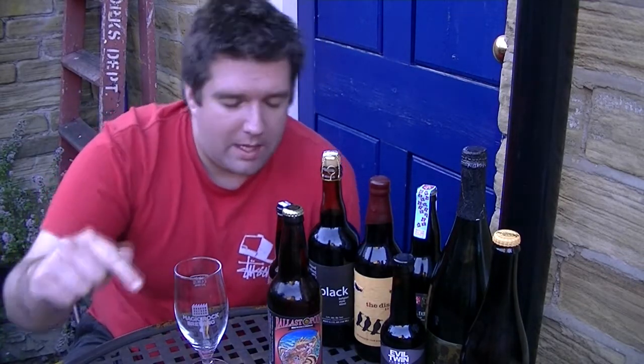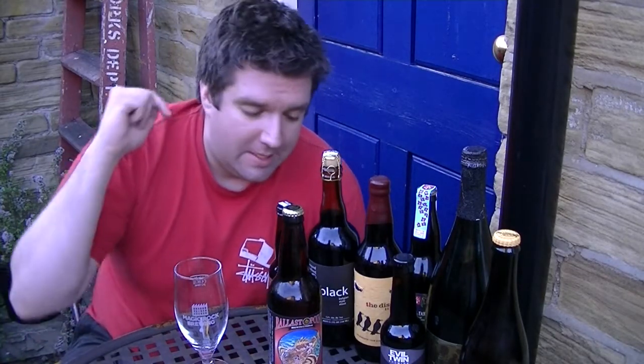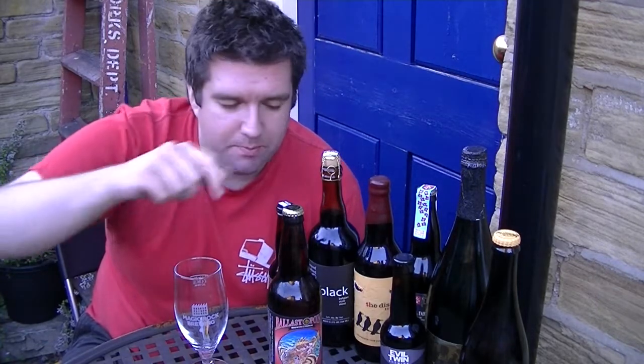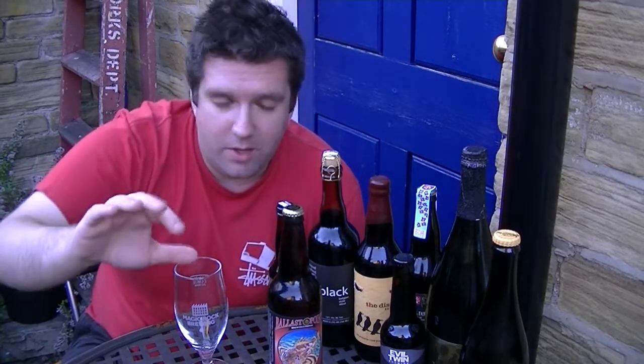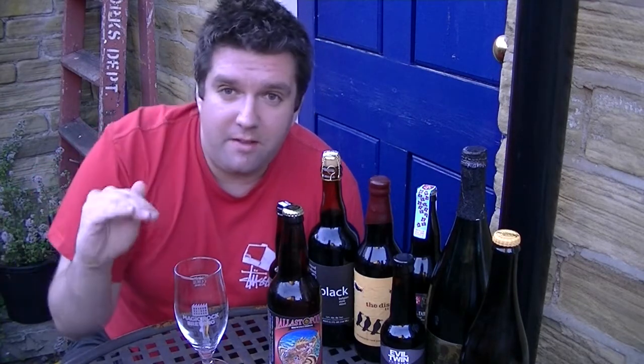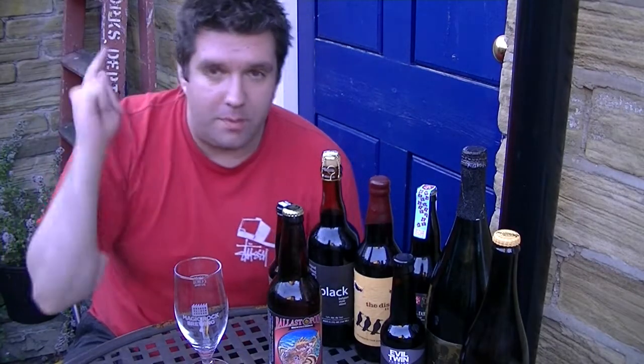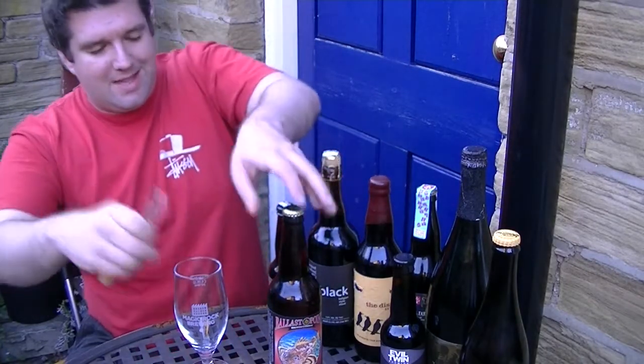I wanted to drink this one pretty quickly. These San Diego West Coast IPAs — you've got to drink them fresh. I've just noticed while picking this bottle up, I'm not going to show you, but there's a load of sediment in there. It's not packed down. I've had it in the fridge since I bought it — got to fridge those hops. So anyway, Ballast Point Sculpin, 7% IPA. Let's get this open.